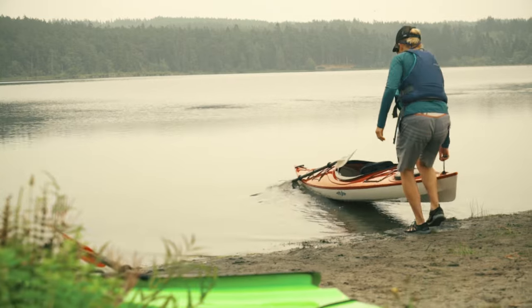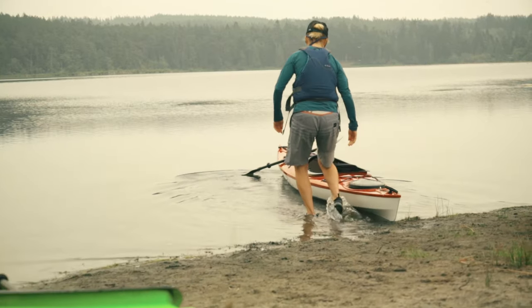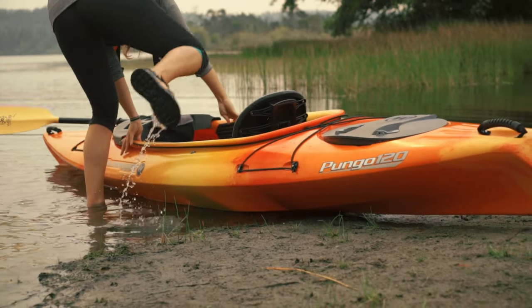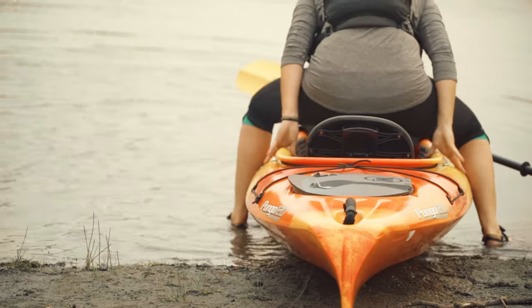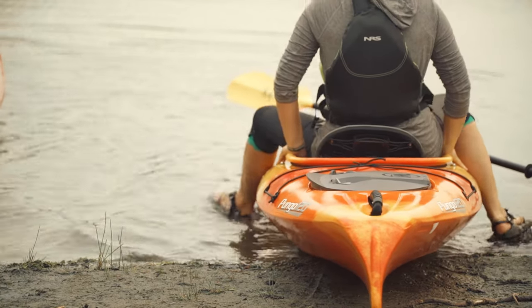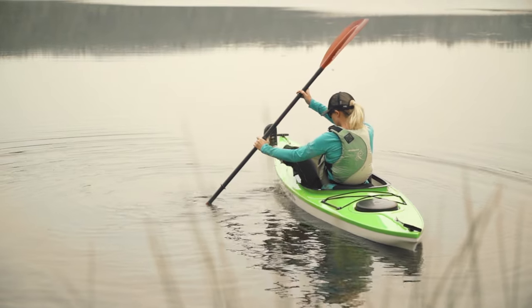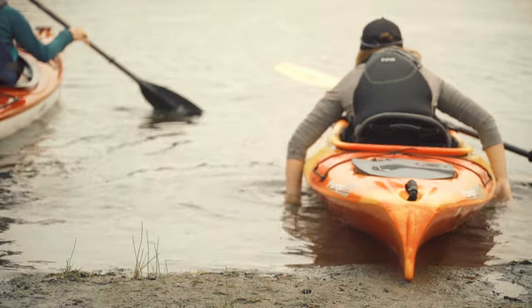Once you've got the boat adjusted to fit, it's time to hit the water. Set the kayak down at the water's edge with the seat over the water and the stern resting on the beach. Stand over the cockpit, hold on to the kayak, and sit down. You can use your paddle for stability as you bring your feet into the boat. Now just push off and start paddling.